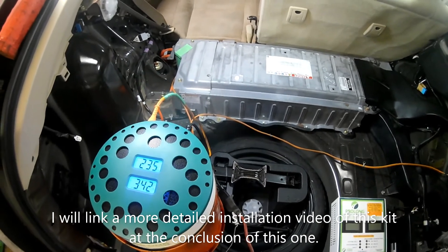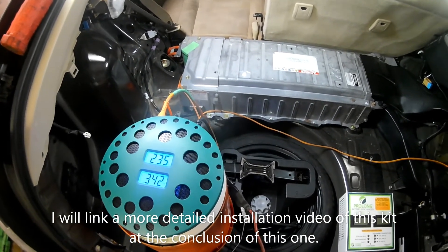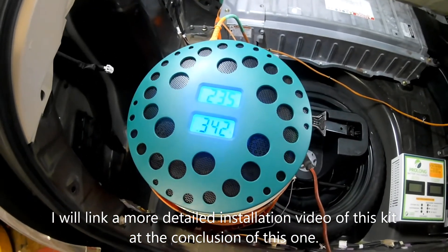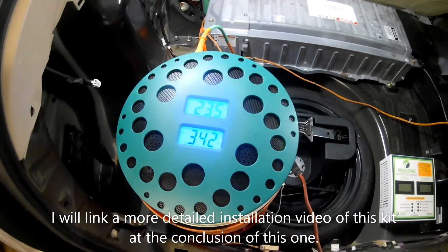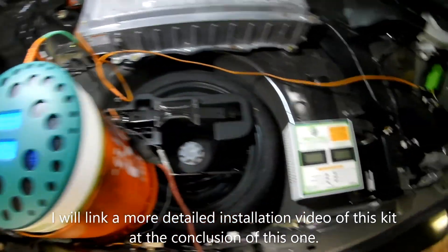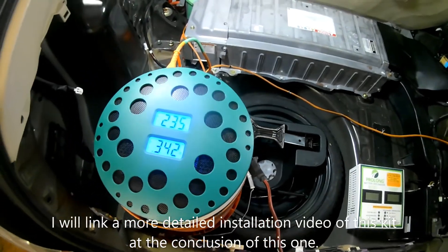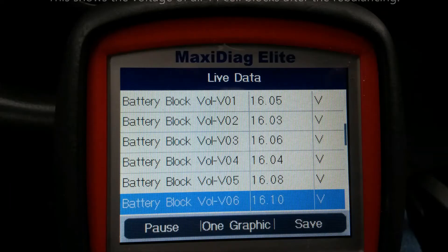This took approximately four days to complete from start to finish. As you can see right now, it's still going through this last and final balancing phase. I'm done with all the discharging, but I will walk you through step by step how this process works.